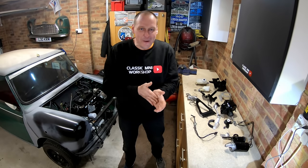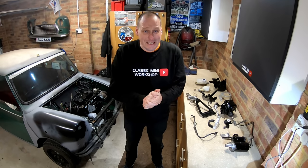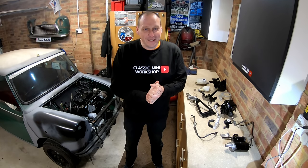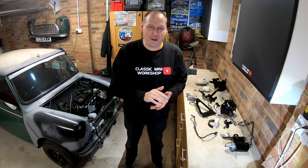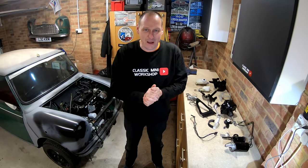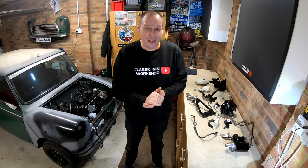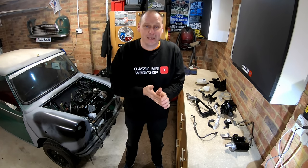Hi Mini Enthusiasts, how are you doing? I hope you're having a great day. This is going out Friday, which means tomorrow I'll go to Bingley — well, Bingley is Sunday, but I'm driving up tomorrow and staying overnight. Look out for me there. I've got some Classic Mini Workshop stickers, first come first served. If you watch these videos, leave comments, and you're not shy, come up and say hi — be nice to meet some of you.